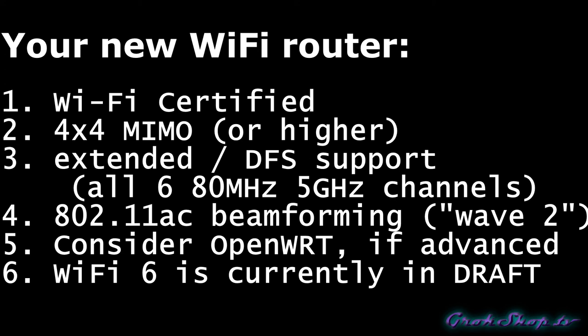Next, try to find a router that supports DFS — Dynamic Frequency Selection. Routers have an opportunity to use bandwidth normally reserved for radar, and certain routers have logic to detect if those radars are in use in your area. If they're not, you'll have more channels available in the 5 GHz setting at 80 MHz width — basically four additional channels if your router supports DFS. Also look for 802.11ac beamforming, sometimes called Wave 2. If the router has multiple antennas, it can put more transmit power into a given direction, increasing the bit rate.